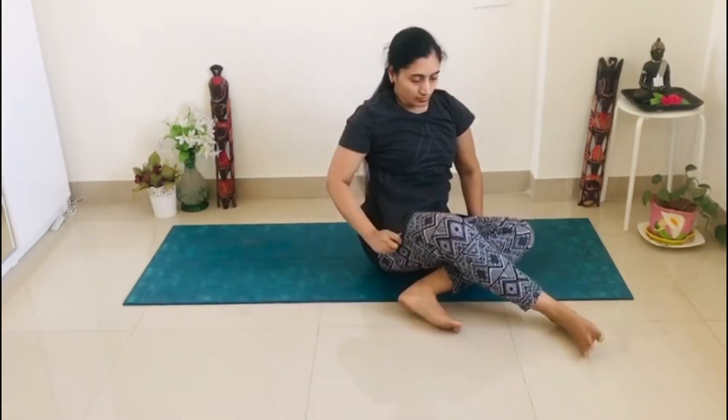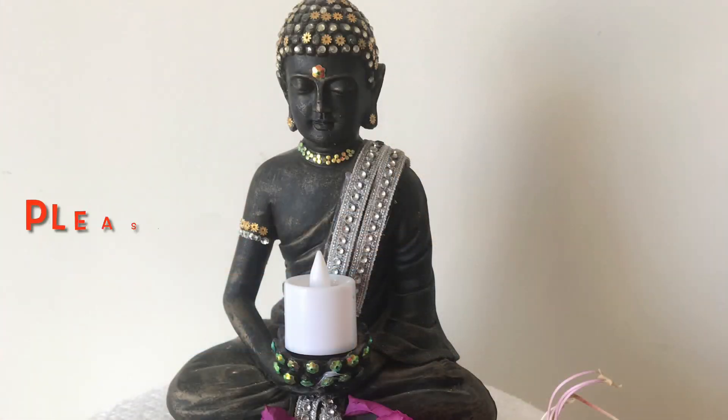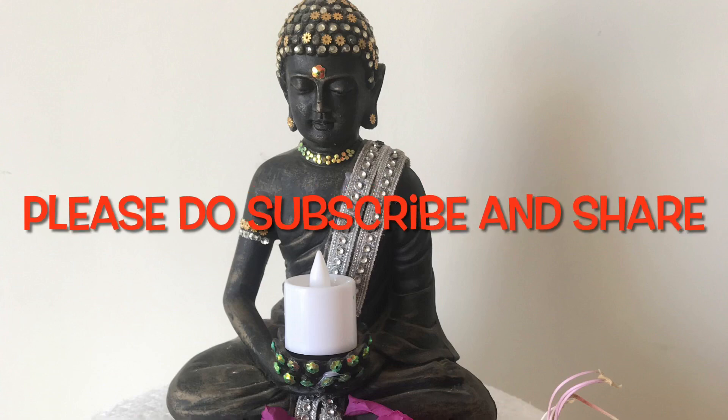Come back to the sitting position. Sit in sukhasana, keep your eyes closed, hold prayer pose in front of your heart. Rub your palms and feel the warmth on your eyes, ears, and throat. With a smile, look into your palms. Thank you — please subscribe and share Krishnaveni Talks.